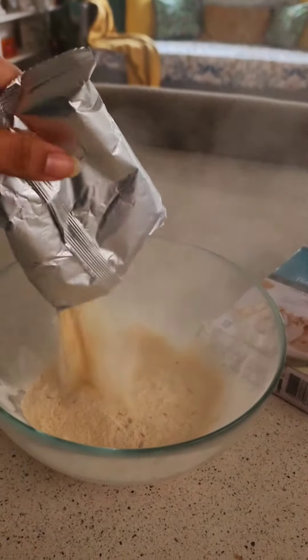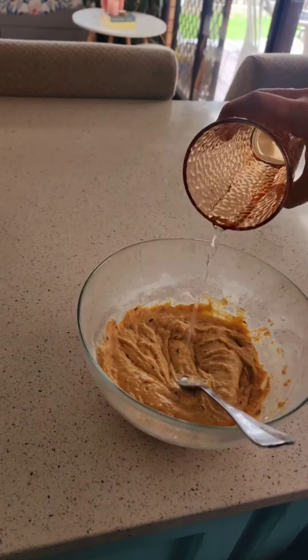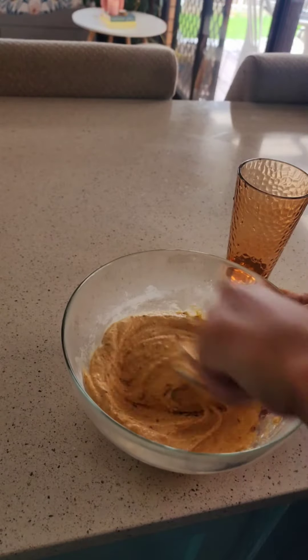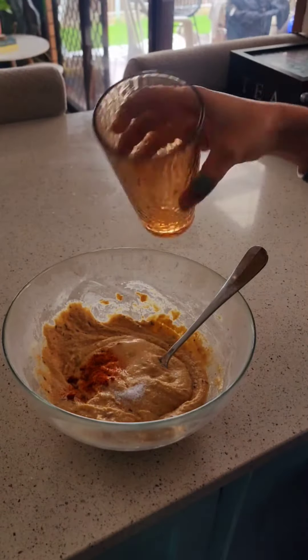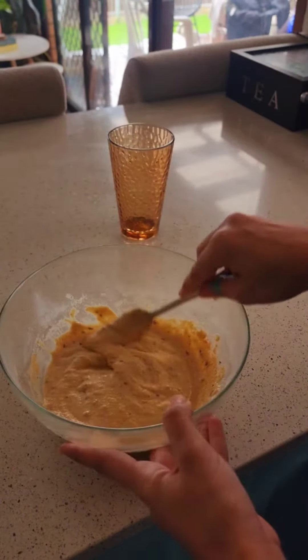You can use any recipe — your grandmother's, your mother's. I'm a little lazy, so I'm just using a packet mix. Mix a little warm water and mix it with a fork. I added some salt and red chili, and this is what it looks like when I've mixed the mixture.